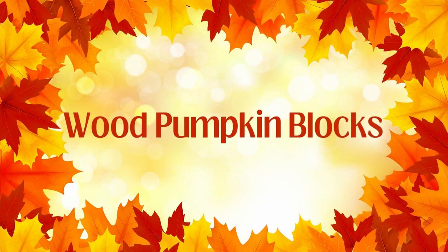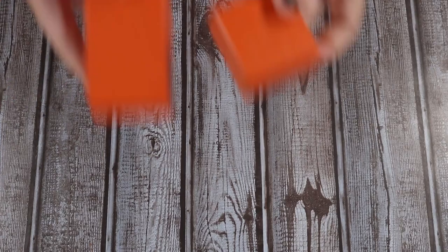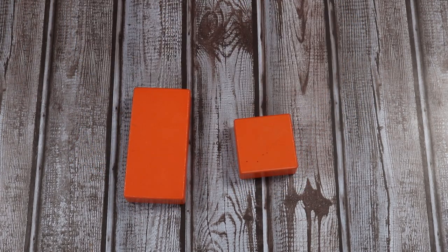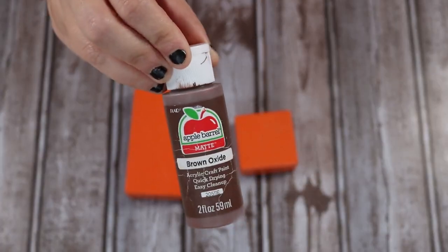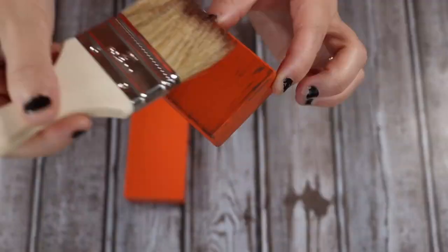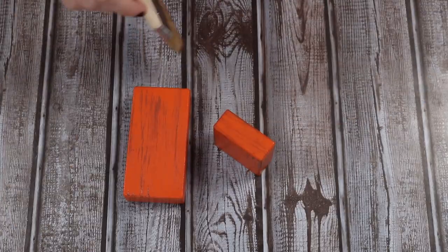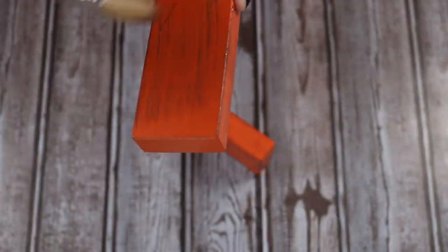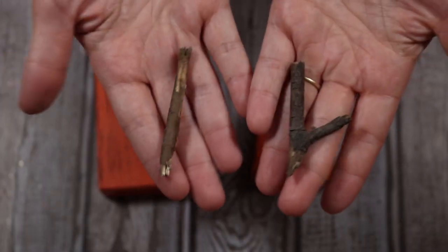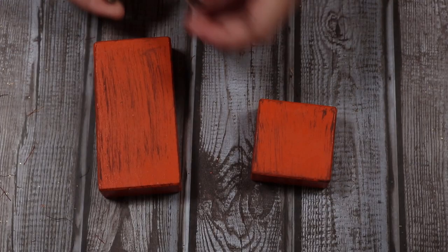This is the most simple project possible. You're going to take some wood blocks and paint them orange. I happen to already have some orange ones because my daughter has a ton of blocks she doesn't even play with. I'm going to use some brown paint and a chip brush and I'm just going to distress these. If you don't have orange blocks, just get some wooden blocks in any shapes and sizes, paint them orange, and then go over and distress with the brown paint and chip brush.